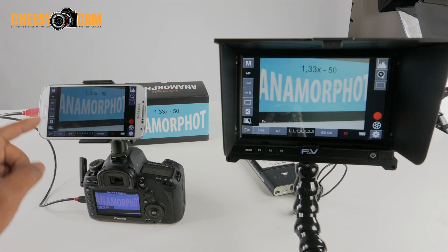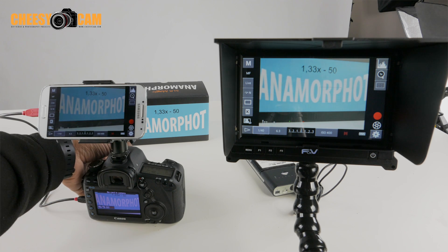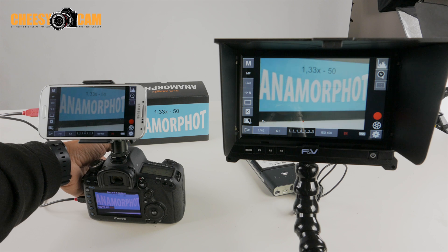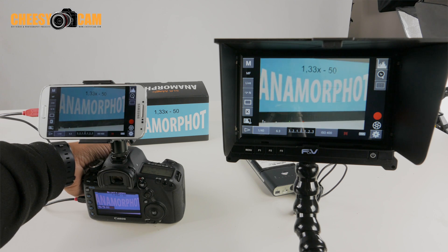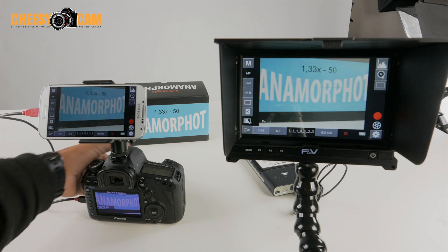This is using an OTG cable, which is basically a USB input into the Android device — my Galaxy S4. And now if I focus, you'll notice that it is streaming that same display and adjusting it over here.